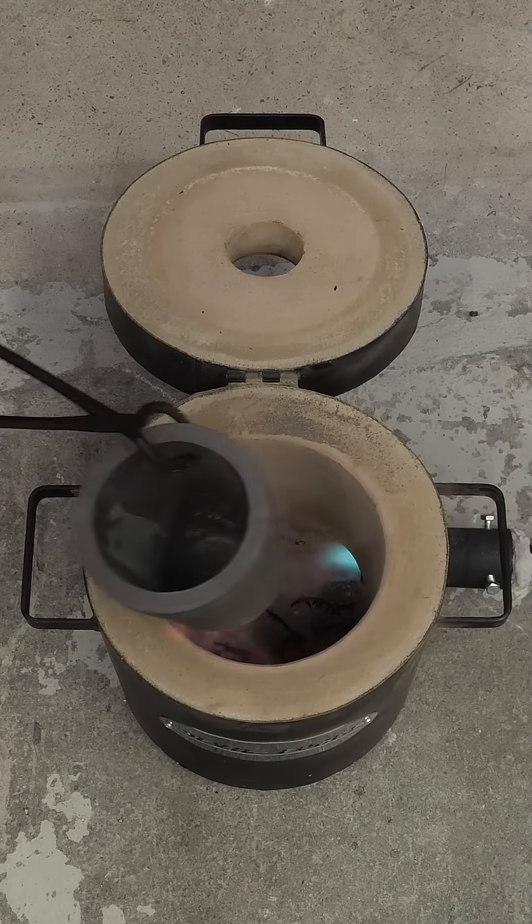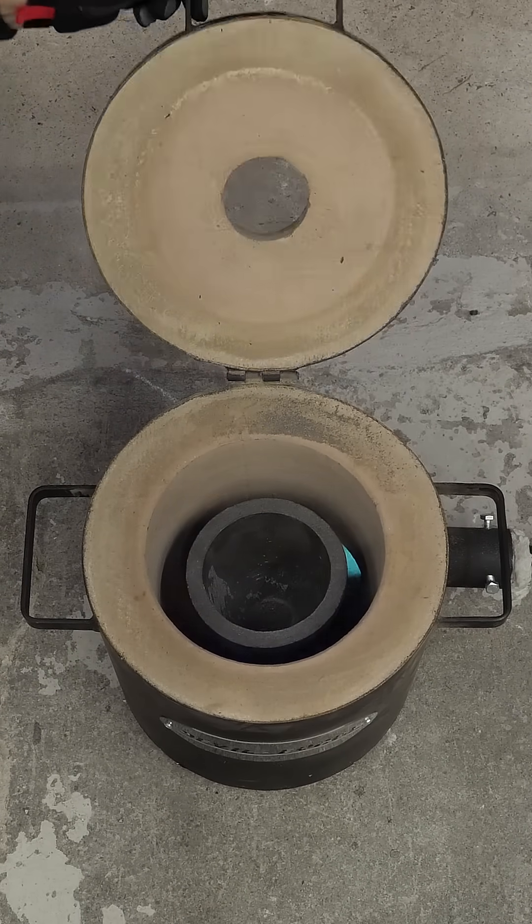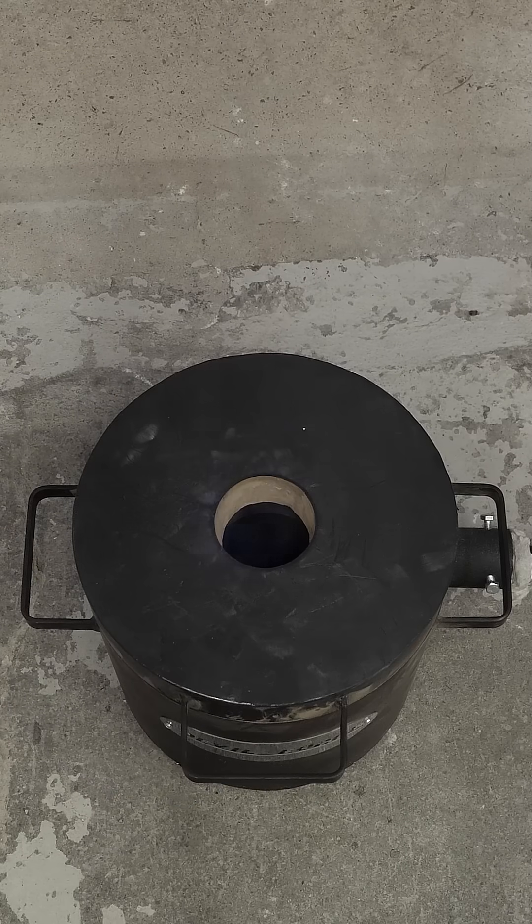After letting it preheat for a while, I dropped in a large crucible. I then closed the lid, and I waited for it to get nice and hot.